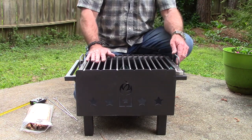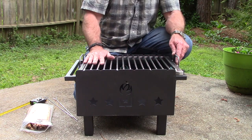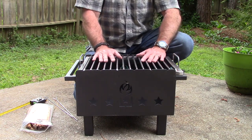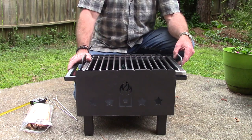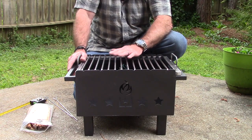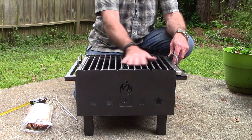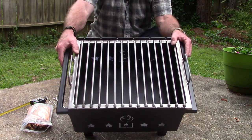One thing they recommend is to wipe the grill down with cooking oil before you cook on it the first time, and then keep doing that every time you clean it. That will allow it to season almost like cast iron and build up a non-stick, rust-proof surface on it.